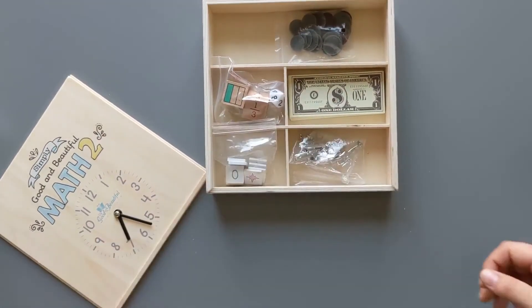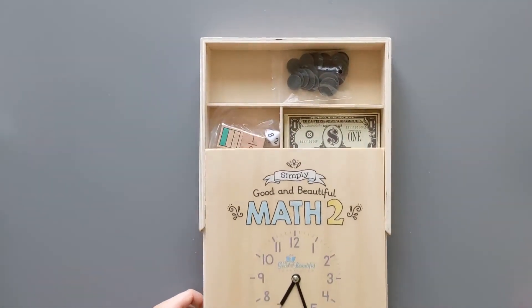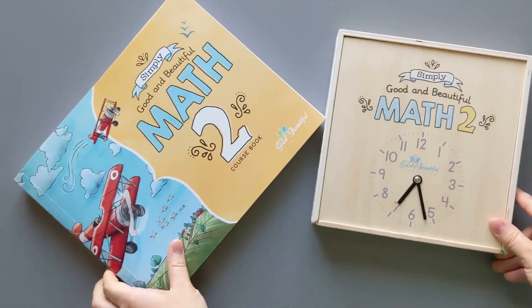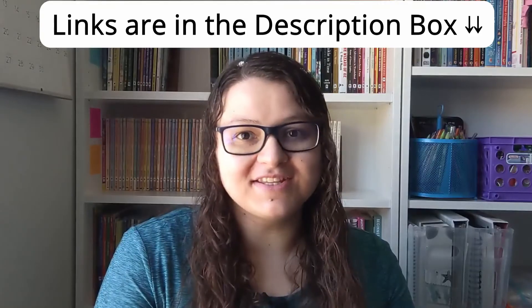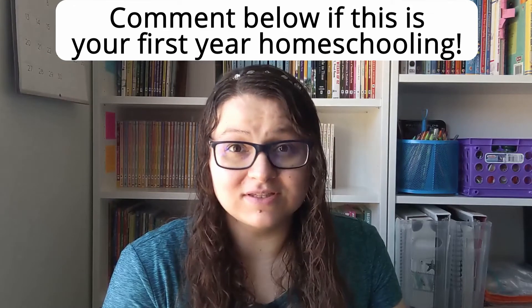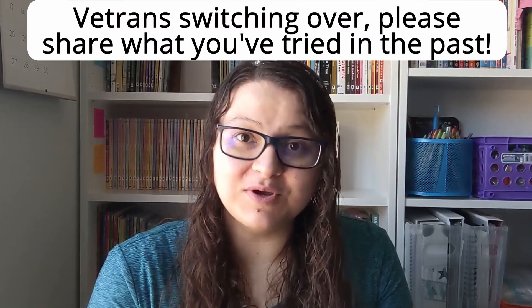Now that you've seen the box and the course book, she says she's really excited. Please comment down below and let us know if you will be using Simply Good and Beautiful Math for your kiddos and what levels. Are you a brand new homeschooler just getting started, or a veteran homeschooler looking to switch over? Veterans, please share which math curriculums you've tried in the past so we can help new homeschoolers find the best fit.